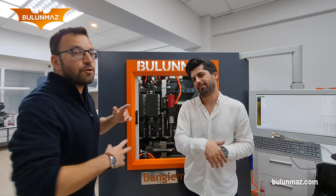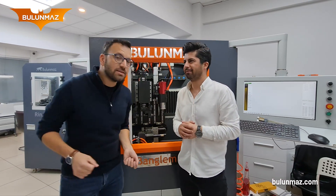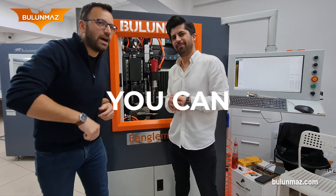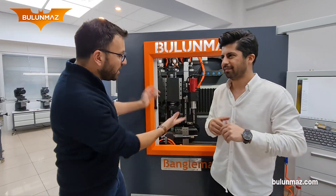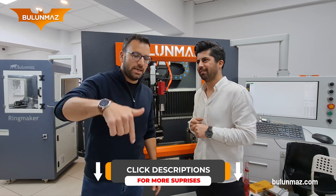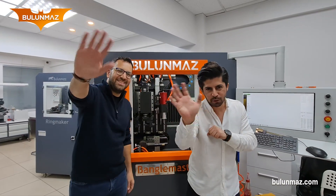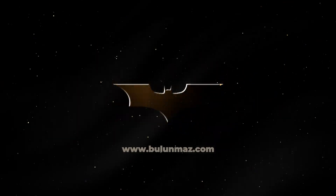Thank you very much for watching our video. Keep watching our YouTube channel because Ufuk, our master technician, has some secret surprises for you. You can learn how to fly with Ufuk very soon. If you want to keep flying with beautiful models with Bengal Master and Ufuk, keep watching our channel. And if you want more surprises, click in our how-to-fly video descriptions below. See you in the next video. Thank you.